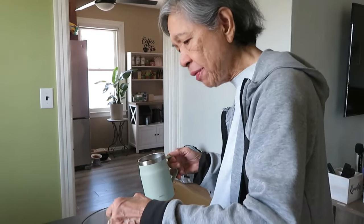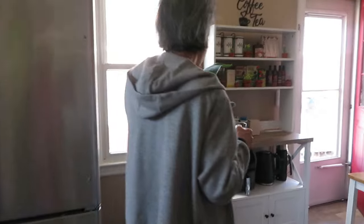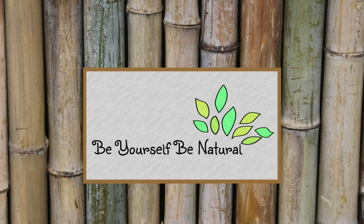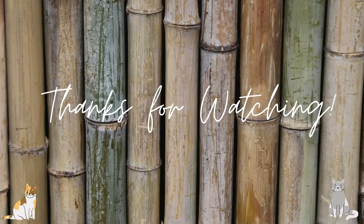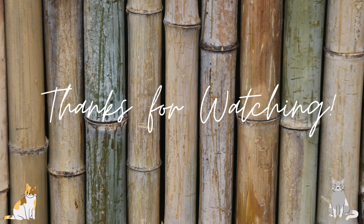Jake got stuck again — that's our cat Jake. Go ahead, Mom, finish the popcorn.